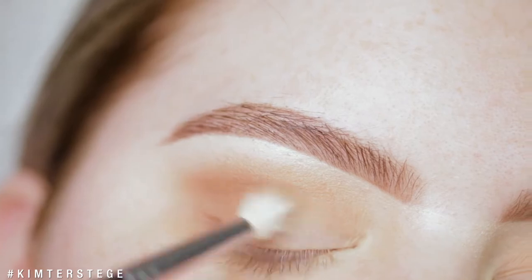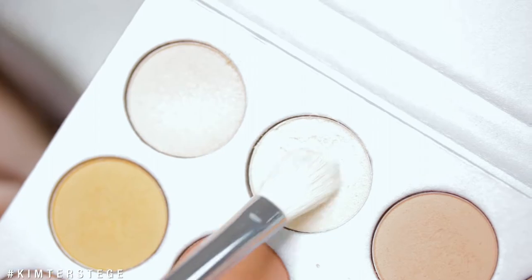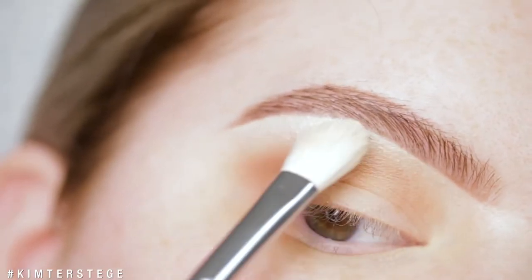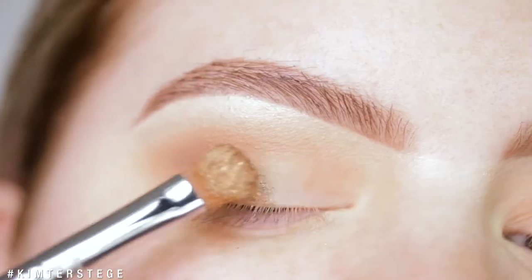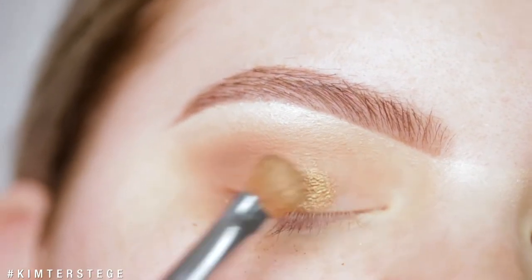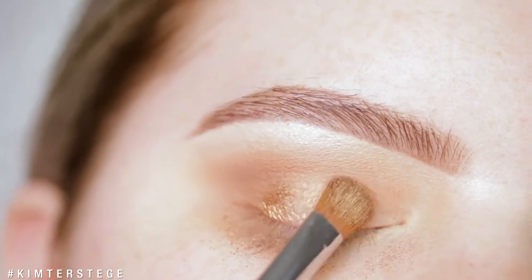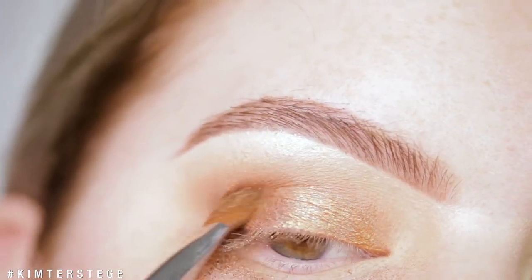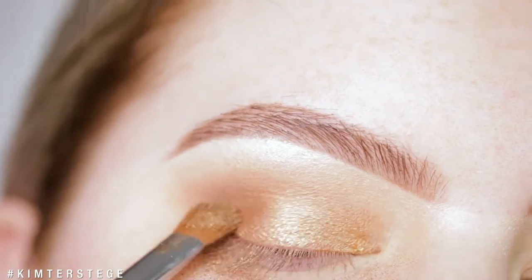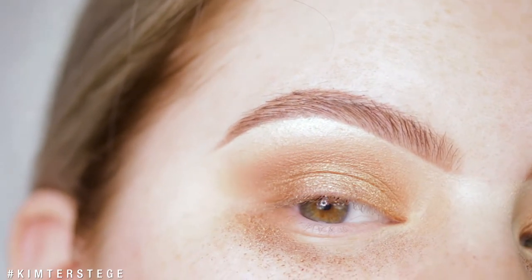Make sure to blend it really, really nice. Then I'm taking the shade Beam and applying this one underneath the brow to give it a nice highlight. The next shade I'm going to use is Queen — I really love this shade, and for some reason I hadn't used it before. The only thing is that it gave a lot of fallout, as you can see. I'm also showing here on the brush that it is a little bit more powdery than other shades in the palette, and you can really see the fallout it gave me.